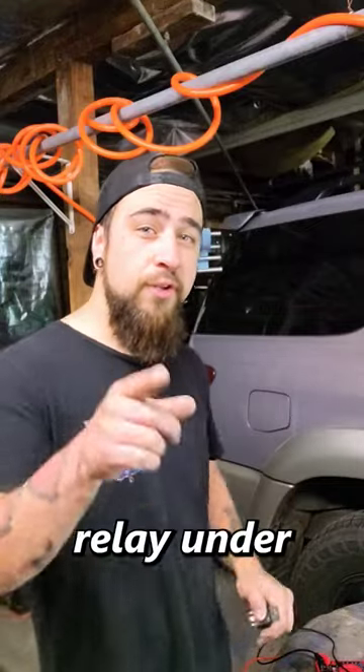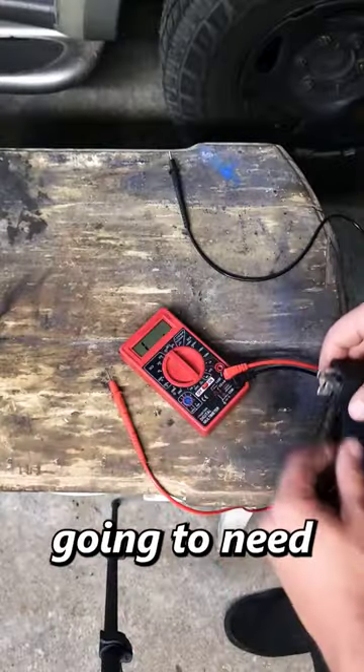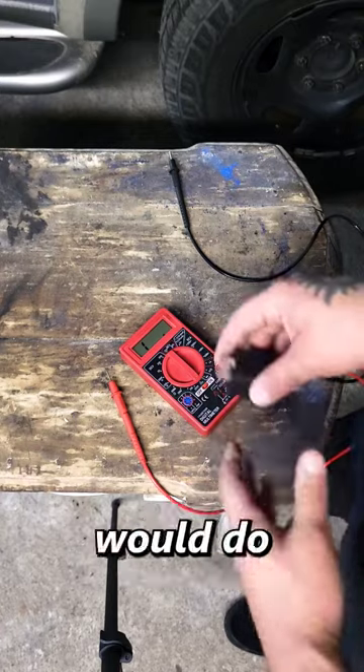I'm going to show you two ways to test your relay under 20 bucks. The first way — what you're going to need is a multimeter. Any multimeter would do; a cheap one's fine.